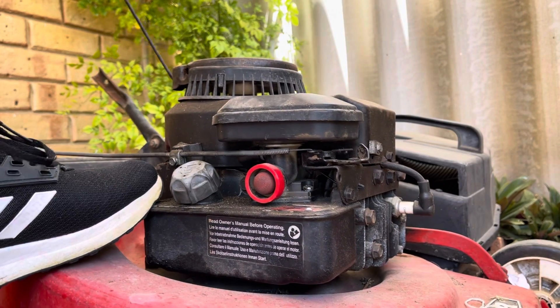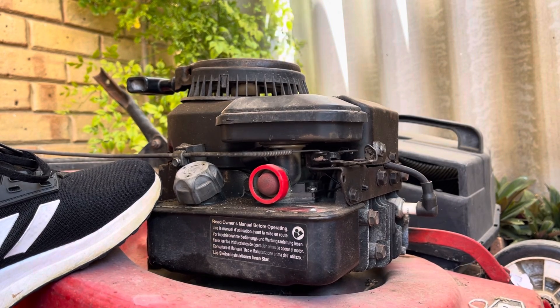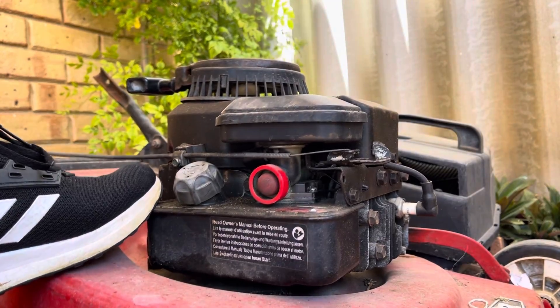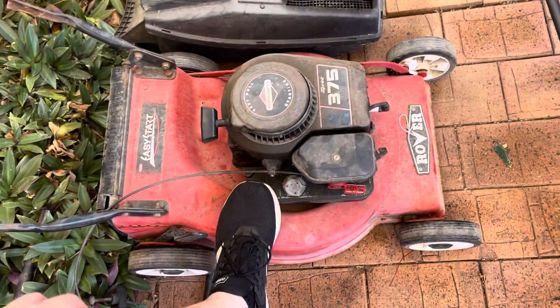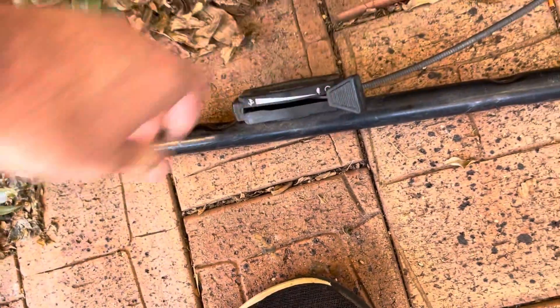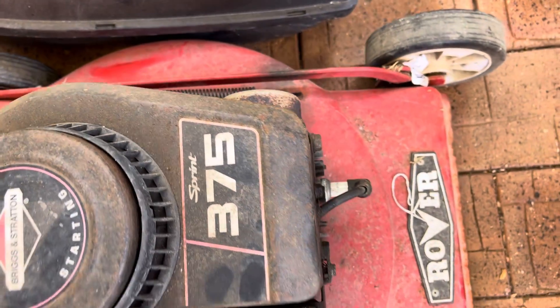It starts - it works! It's smoking a little bit but that could just be that it's been there on the side.